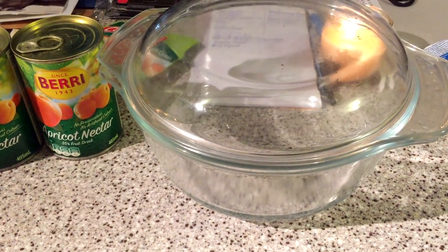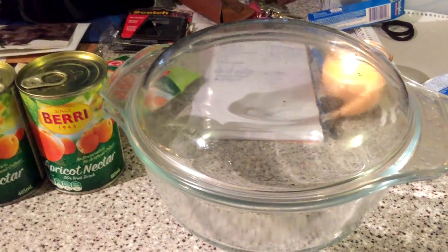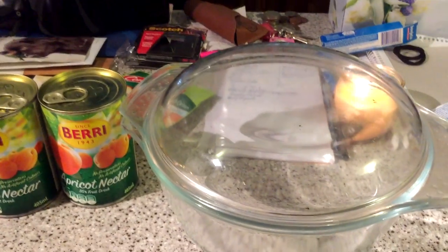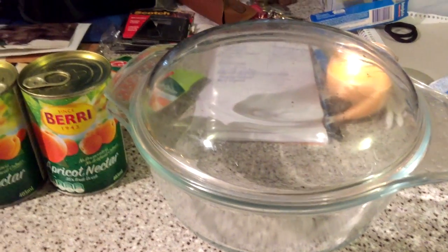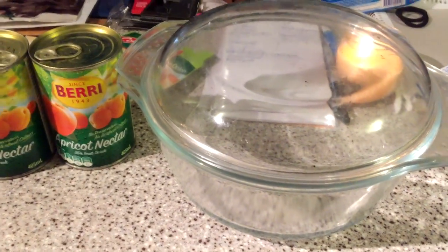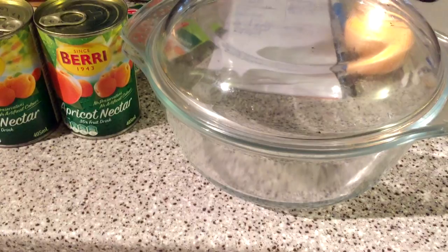After I did the '55 things you might not know about me' video, I got asked to explain what I meant by apricot chicken. So because I was planning on making it today anyway, this is a quick how-to guide.